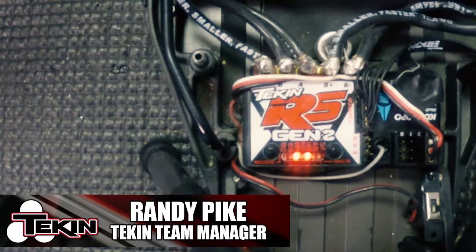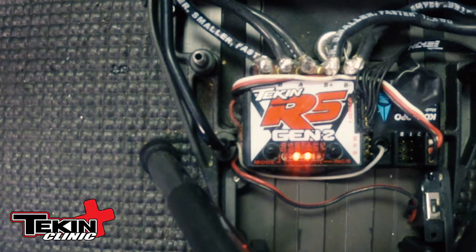Hey guys, Randy Pike here from Tekken. Today I'm going to show you how to do a factory reset. We're going to use an RS Gen 2 for this one, but it's the same procedure across the board on all Tekken speed controllers.